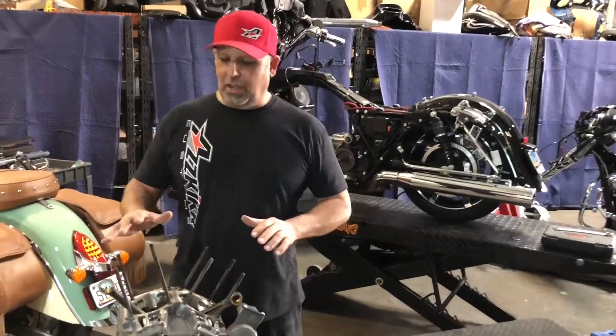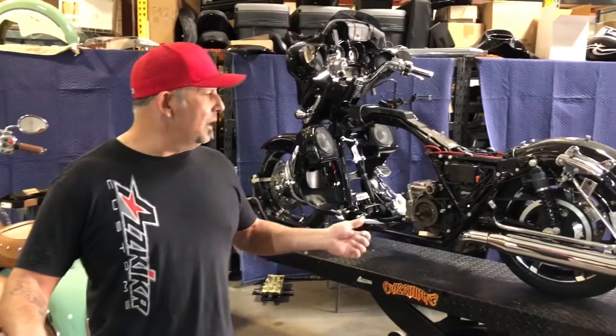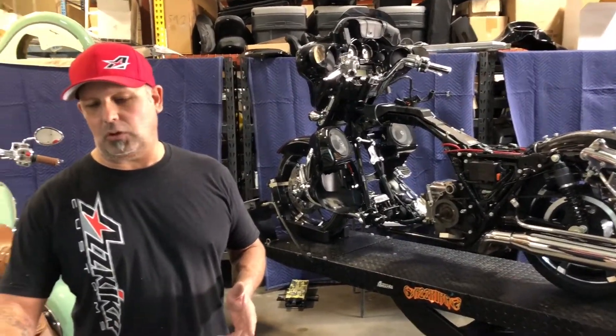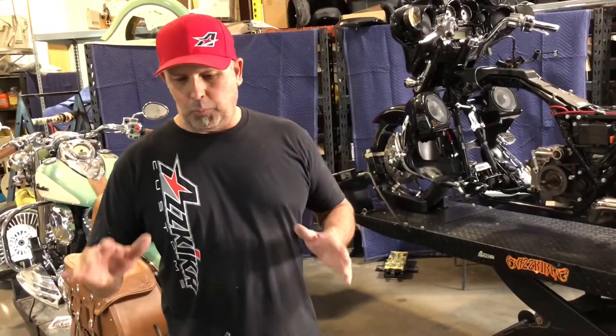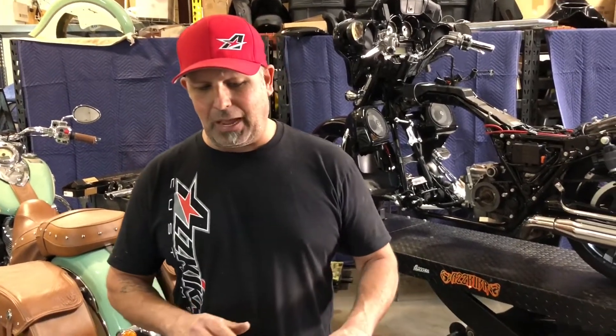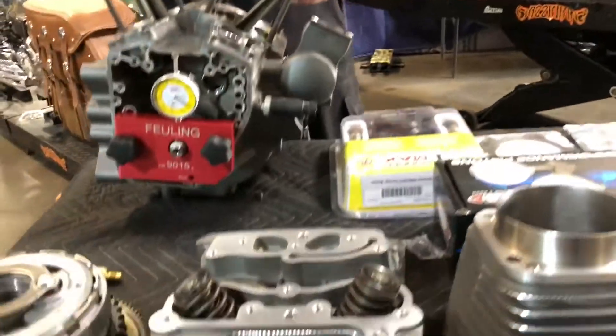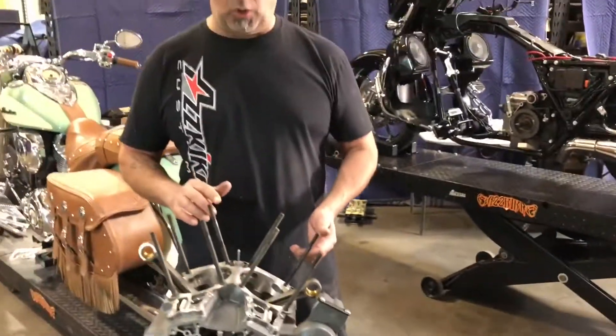Hey guys, we've got a bike in here from Jackson Hole, Wyoming. We're doing one of our 110 hop-up kits on it. We pulled our cylinders and stuff off, pulled the heads off yesterday, and we'd already sent some cores out and got them diamond cut.